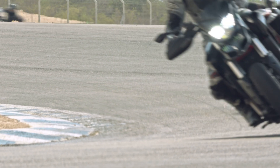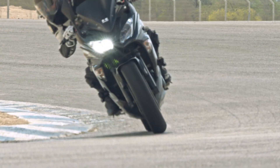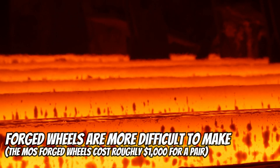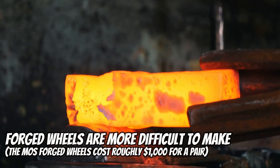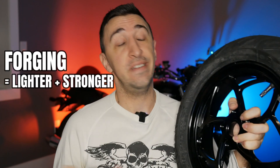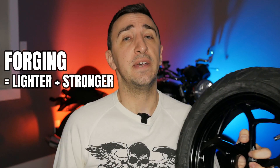Forging is very different. It's less common, and forged wheels are still made of aluminum but the process is really different. Imagine a big chunk of aluminum — we heat it up to the point where we can hammer it into shape, and then cut out the notches, and you get something like this left over. It's a lot more work, but at the end of the day it gives you both a lighter wheel and a stronger one.